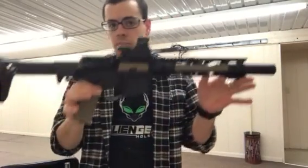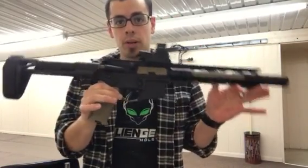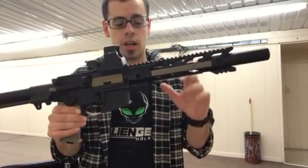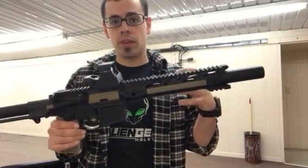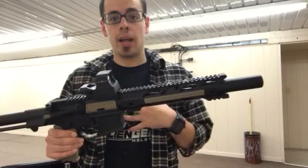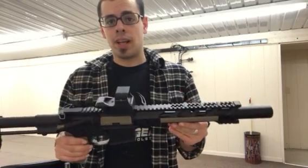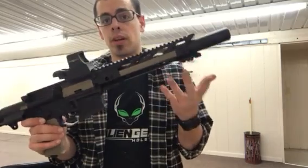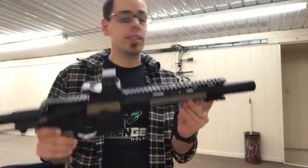Hi, here's my AR-300 blackout pistol and my Stinger handguard. I went shopping around trying to find the best handguard that I preferred and I couldn't find one I liked, and then I stumbled on the Stingers on Facebook and I heard a lot of great reviews.